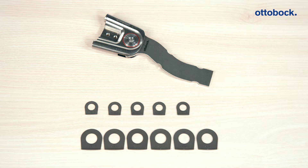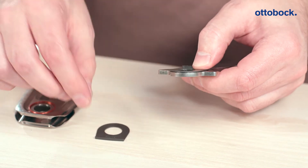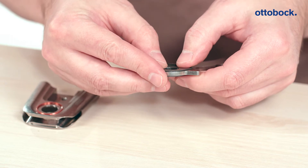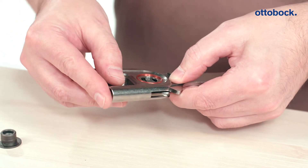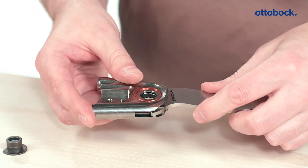For sizes 10 and 12, we recommend starting with two axial washers with a strength of 0.8 millimeters. For sizes 14, 16, and 20, one millimeter. Now simply position the two axial washers on the respective sides of the foot stirrup, with the mechanical stop of the axial washer facing away from the foot stirrup. Then slide the axial washers together with the foot stirrup into the joint.